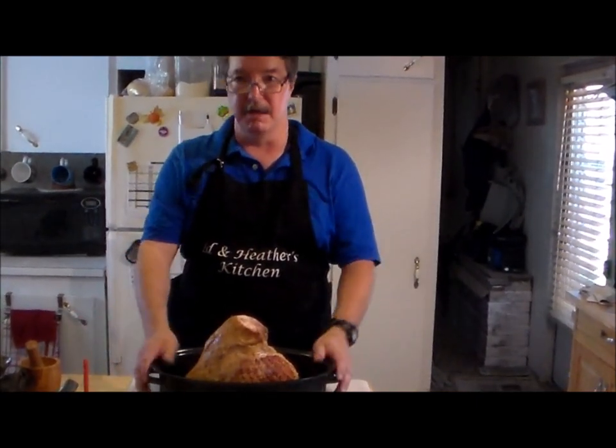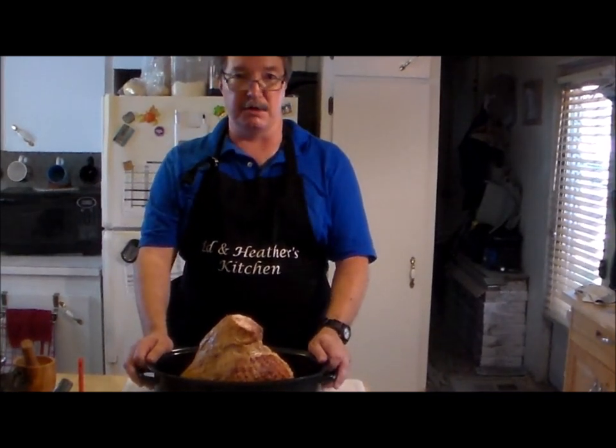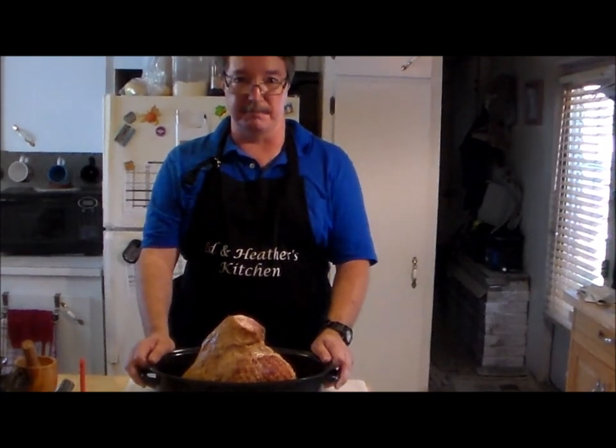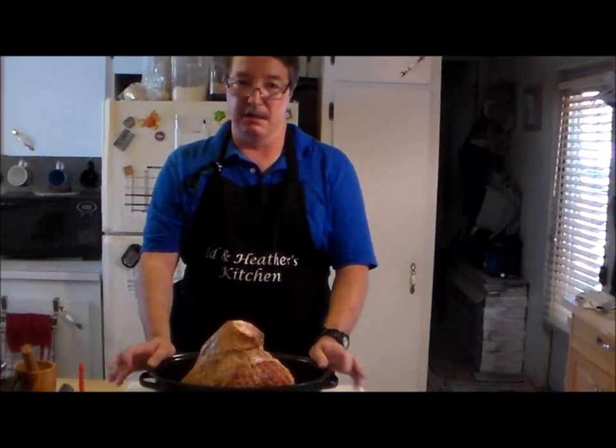Actually, reheat it. Sorry — it's already cooked. We're going to do it on the grill. Real simple. It's going to be the easiest ham you've ever done. Alright, let's get cooking.